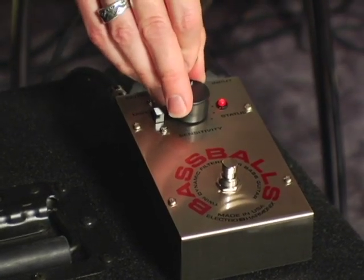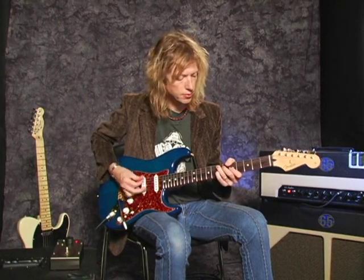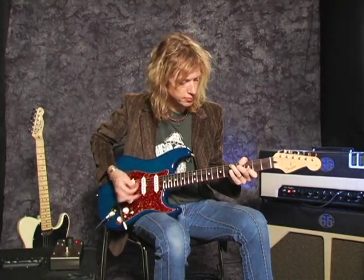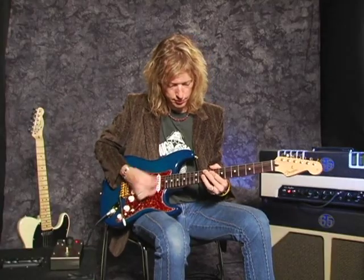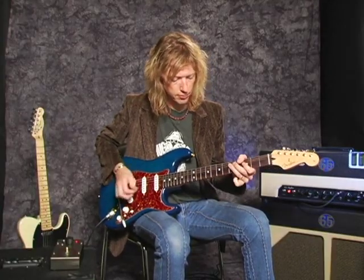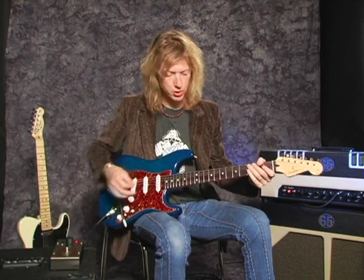I'll give you an example of the Bass Balls with guitar. Put in some distortion.